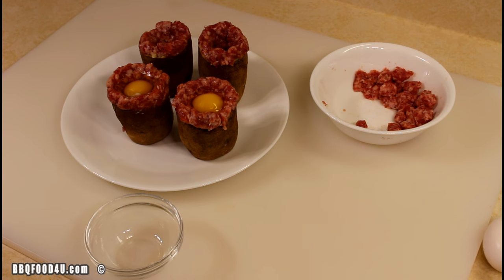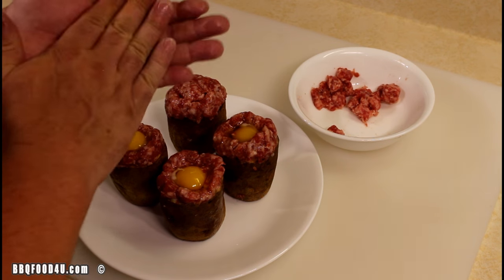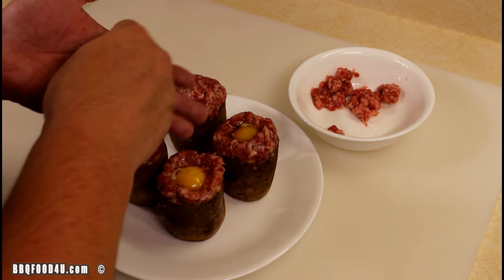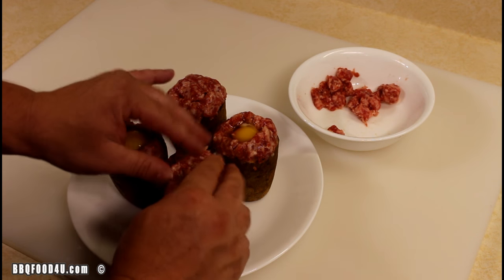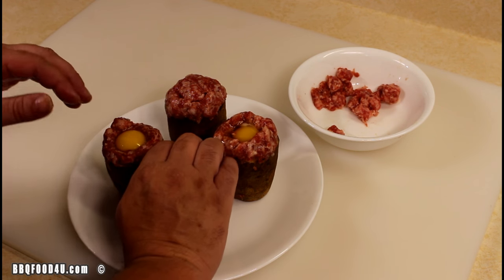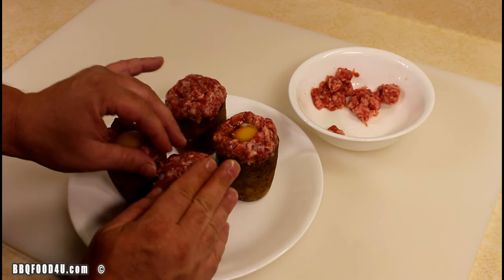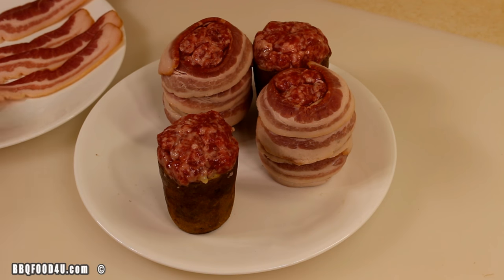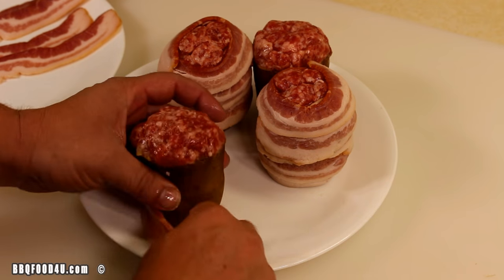Get the rest of these done. Take the rest of the Johnsonville breakfast sausage, just flatten it out and make a lid, pressing it down. Some egg might come out — it's not a big deal. Just try not to break the yolk.